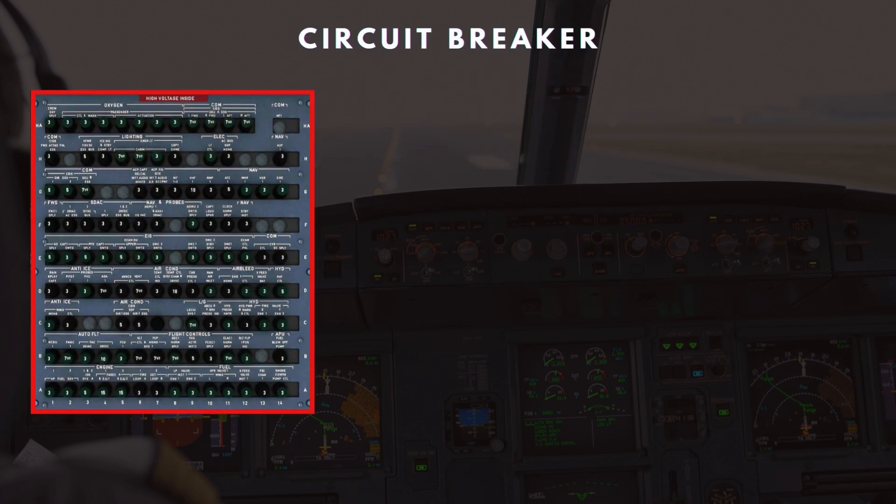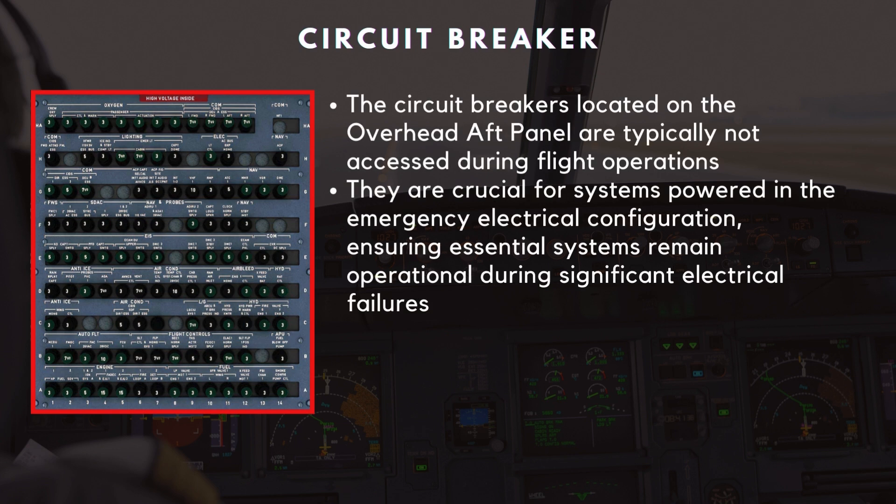Next, we'll look at the overhead circuit breaker panel. The circuit breakers located on the overhead aft panel are typically not accessed during flight operations. However, they are crucial for systems powered in the emergency electrical configuration, ensuring essential systems remain operational during significant electrical failures.